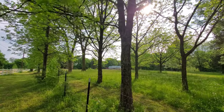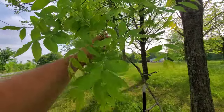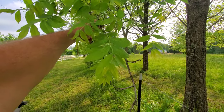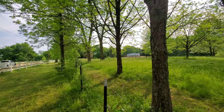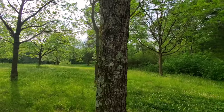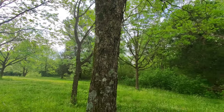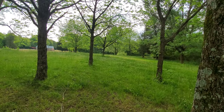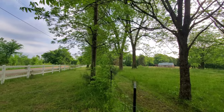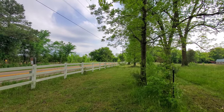Up here at the front of our property we have a little pecan orchard or grove. These are the leaves of pecan — kind of similar to your other nut trees like hickory and black walnut. The bark is grayish in color. You'll notice most of these are going to be planted by people, so they're usually spaced out evenly like this. Pretty easy to identify.